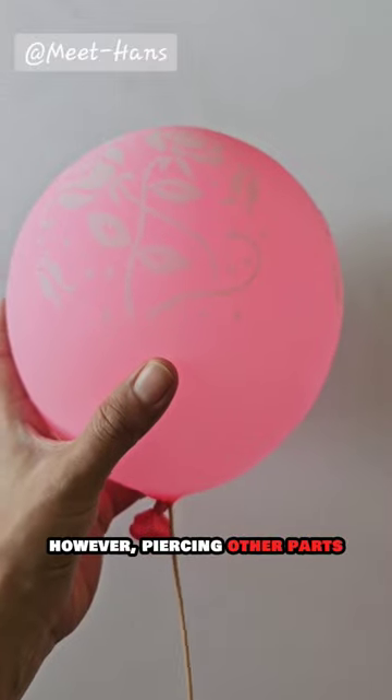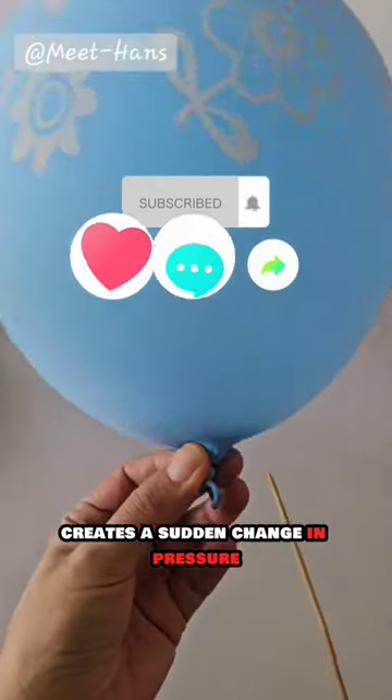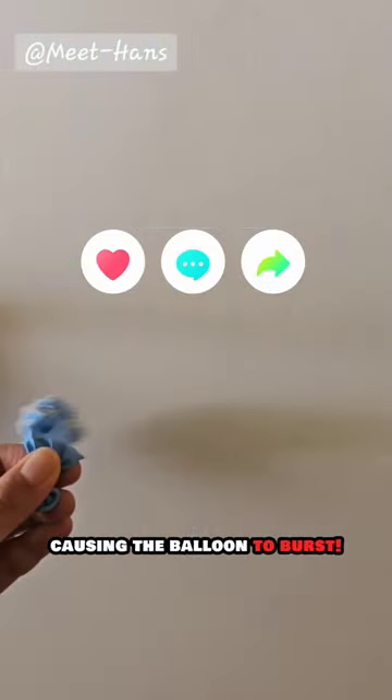However, piercing other parts creates a sudden change in pressure, causing the balloon to burst.